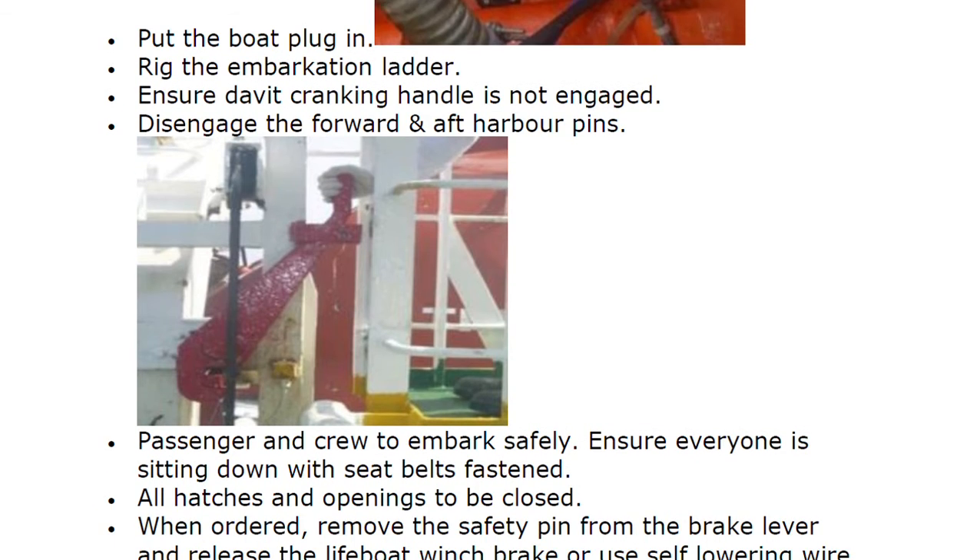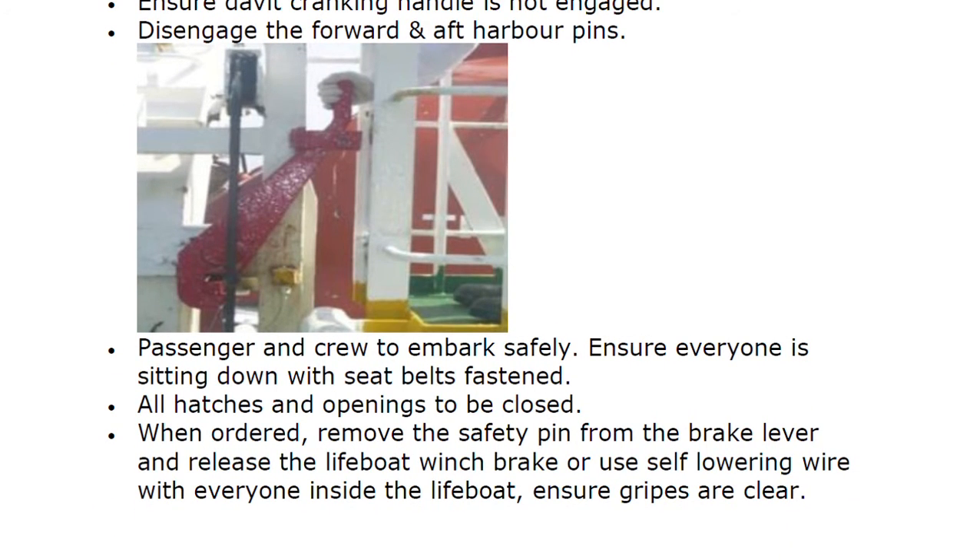Passengers and crew are to embark safely. Ensure everyone is sitting down with seat belts fastened. All hatches and openings are to be closed. When ordered, remove the safety pin from the brake lever.